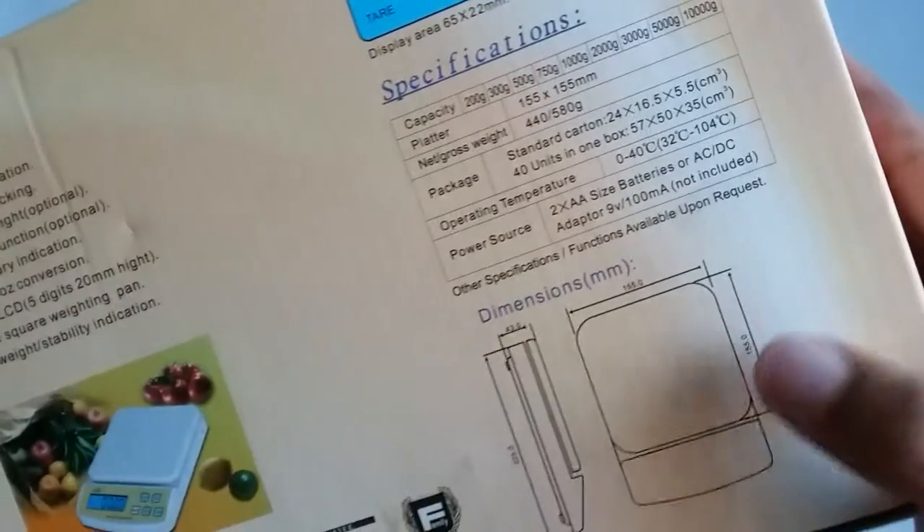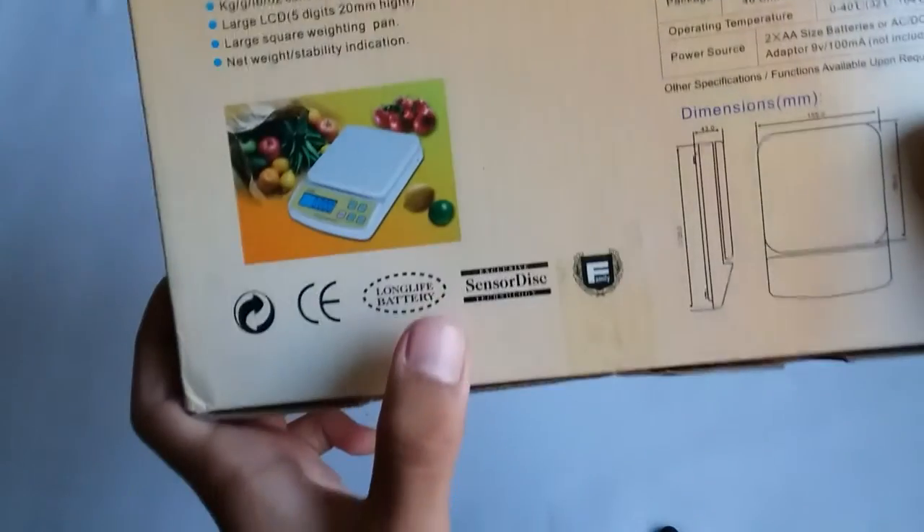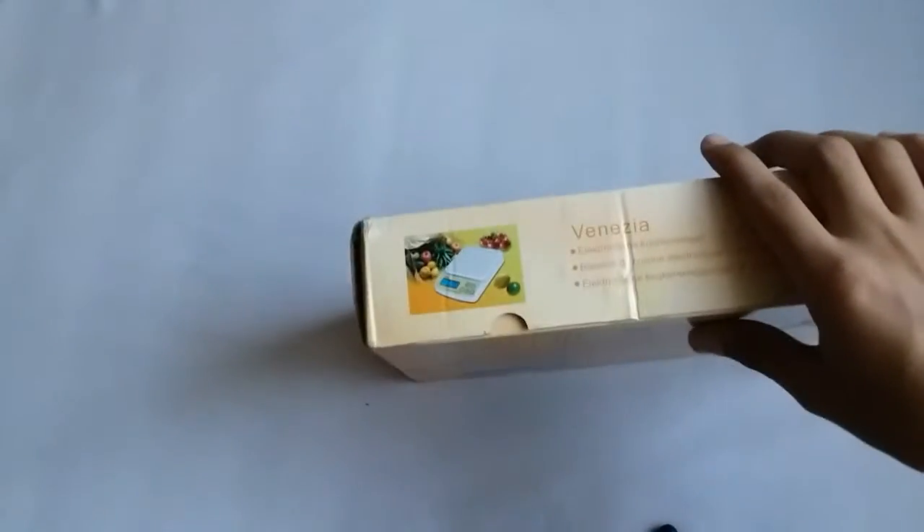There is the measurement of the machine and long life battery sensor. So guys, let's start the unboxing.